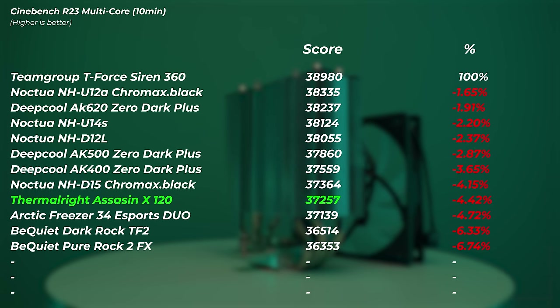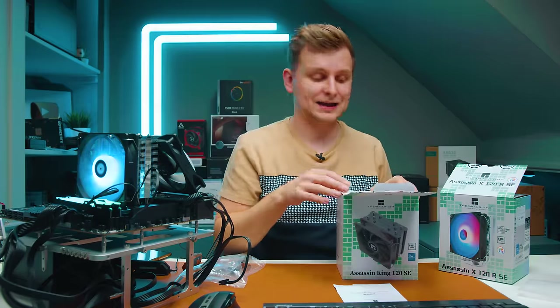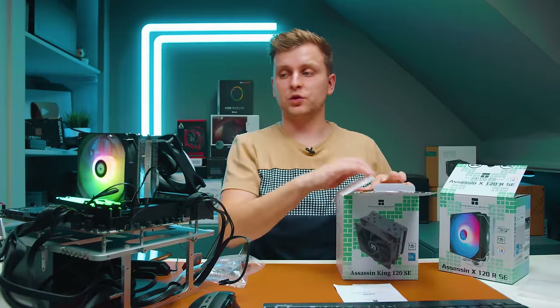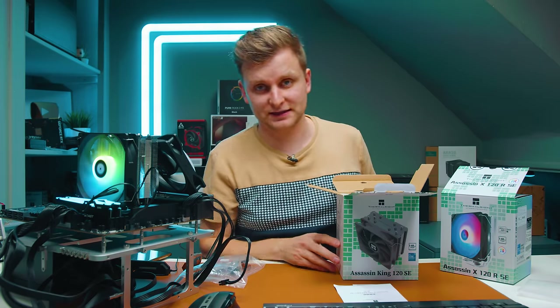Now we have a similar cooler — the Assassin King 120 SE — which has five heat pipes compared to the four on the previous Assassin X 120R. We're going to swap up to the five heat pipe version and see the difference.